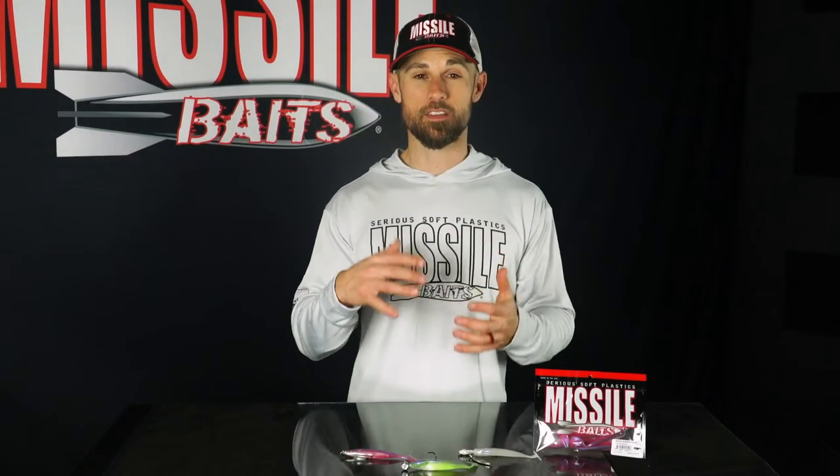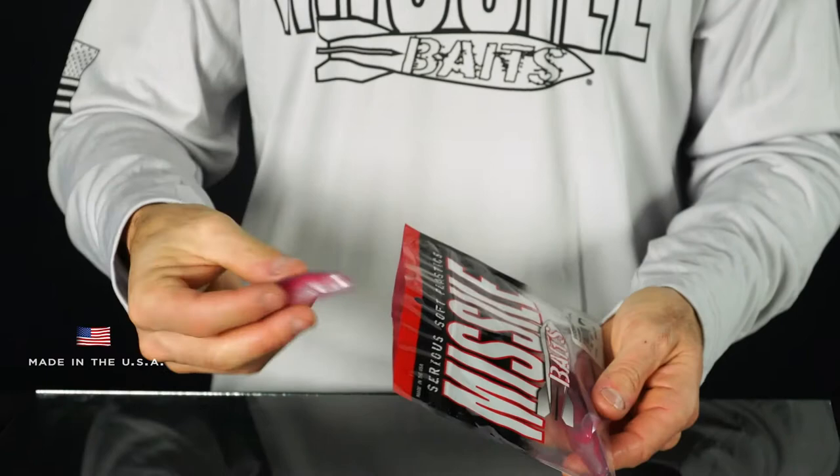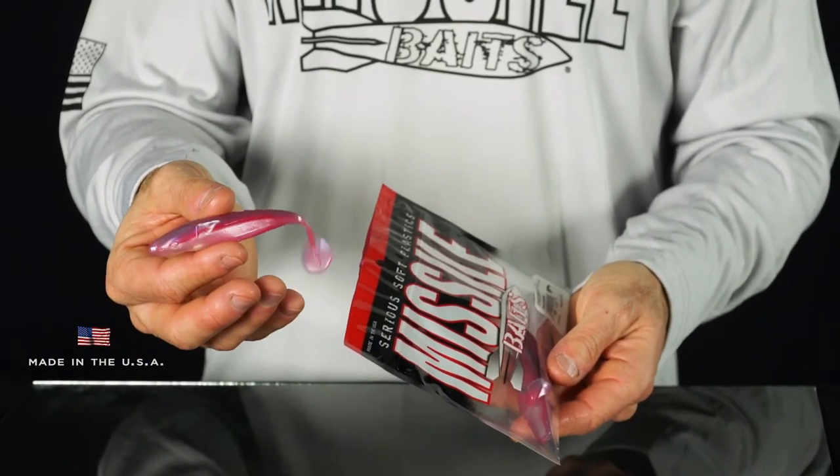Since this is a baitfish imitator, white baitfish type colors are what you'll want. The top three selling colors are Pearl White, Bombshell, and Fishalicious — and the new Pink Bombshell is one I really like for giving them a different color to look at. All of these baits are made right here in the USA with a low salt content formula for better durability and action. They're neutrally buoyant, which looks the most realistic when fished at really slow speeds. The Shockwave 4.25 comes five baits in one bag for a suggested retail price of $3.99.